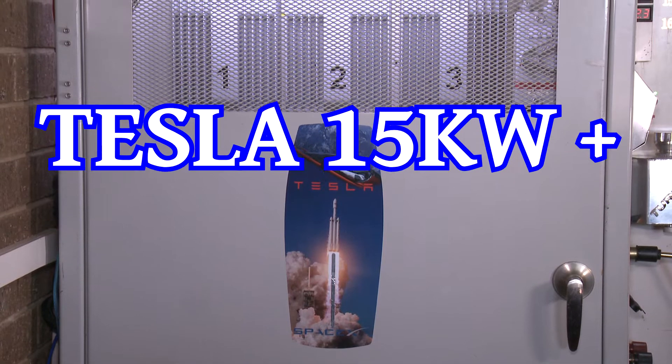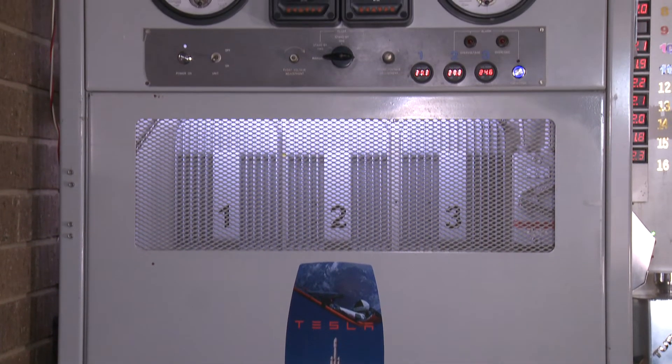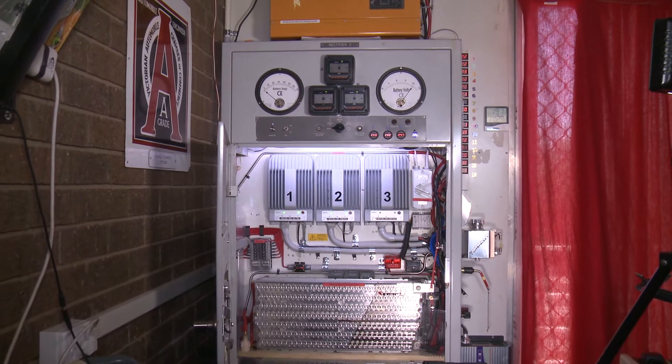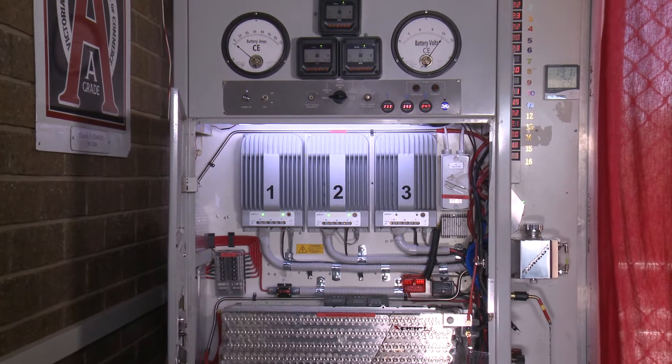Hi, my name is Charles in the sunny Riverina of Australia. I suffer a condition which will eventually be fatal. It is called OA — old age. Sorry about that.